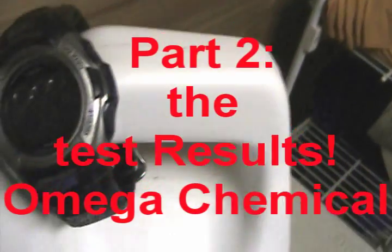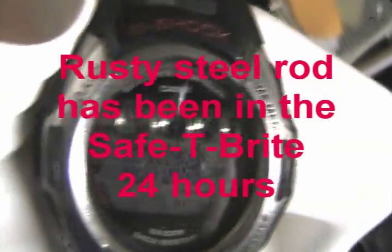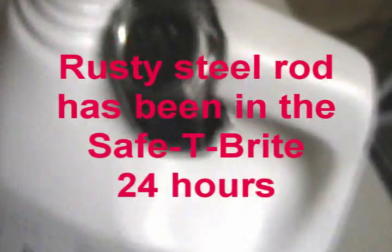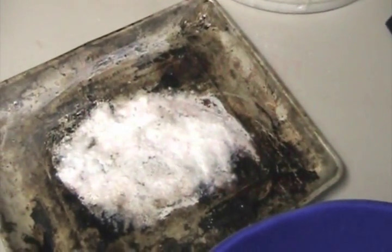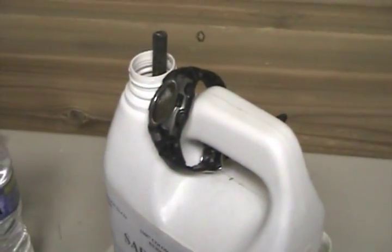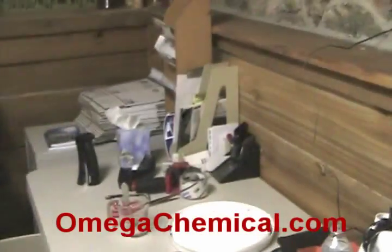All right, here we are the following morning. Looking at the watch, it should say 10:13 in the morning, February 15th, Monday. We'll go back to the tripod here — this is our experiment for the pro white powder and the aluminum brightener. I'm just hoping that the lighting will be adequate to see what we need to see. We're going to try to keep the video running so you'll know there's no editing involved — excuse the jostling.